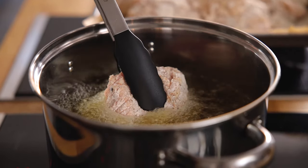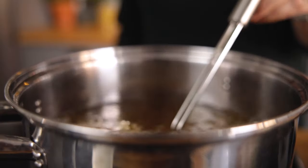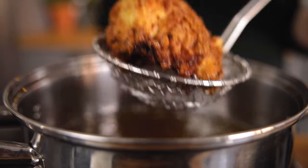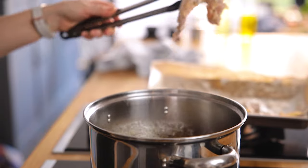Once all the chicken is coated and the oil is hot enough — it should be about 175°C or 350°F — start cooking the chicken. Lower in one piece at a time, making sure you have no more than two or three pieces in the pan at any one time. Lower it in nice and slowly so that it doesn't bubble over. Cook the chicken for about seven to eight minutes until golden brown. The internal temperature of the chicken should be 75°C or 165°F. Place the chicken on a tray in the oven to keep warm whilst you cook the rest.